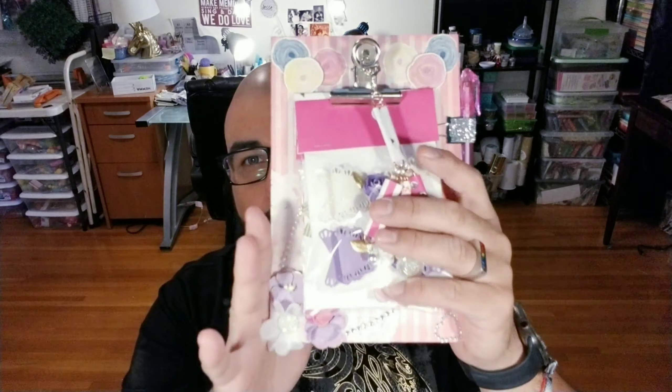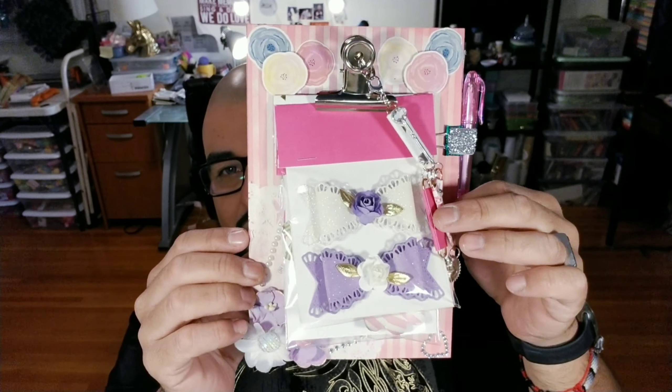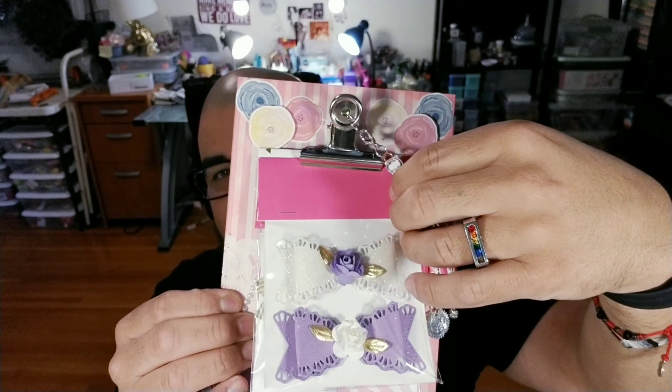Hola my little crafty monsters, how's everybody doing today? I hope everybody is fabulous. In today's tutorial we are going to be making my pen pal a clipboard happy mail. This is the little clipboard that we made — let me turn down this party we got going on. This is the little clipboard we're making today, and this is a little charm out of paper clips.